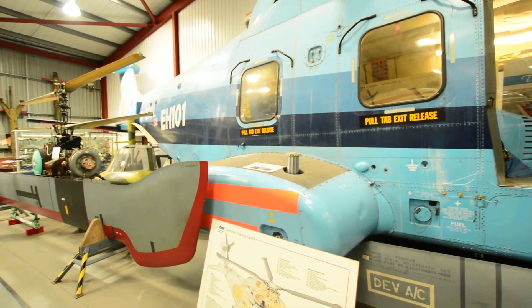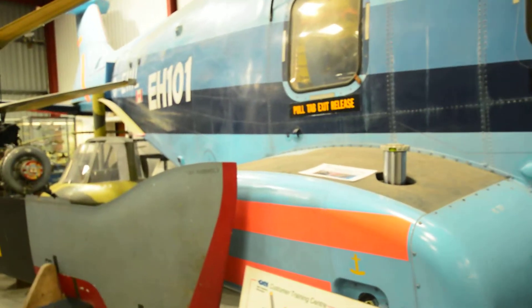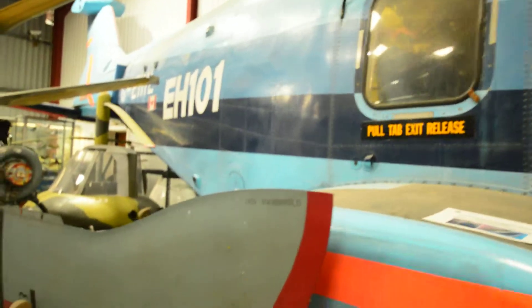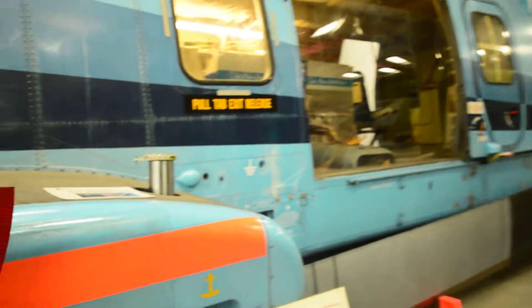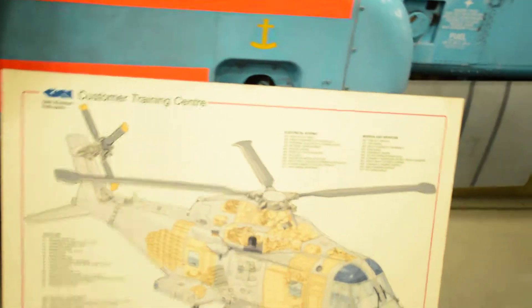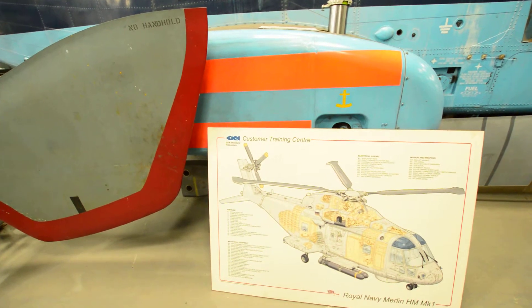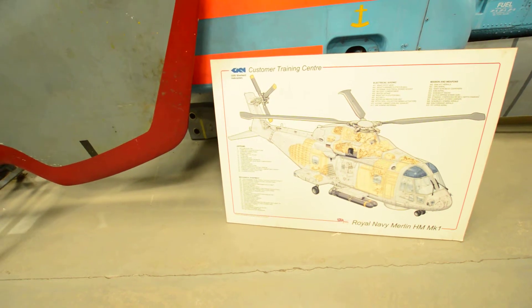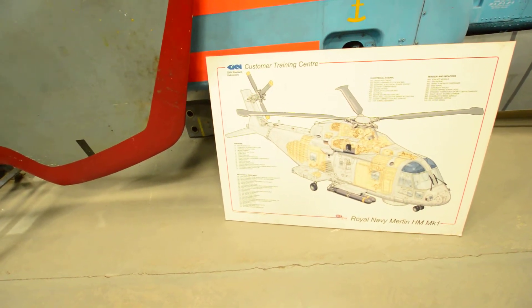Welcome back to another quick video of the EH-101 here at the Westland Helicopter Museum. This is a customer training center - GKN Westland Helicopters - featuring a Kevlar nose cap and composite glazing structure.